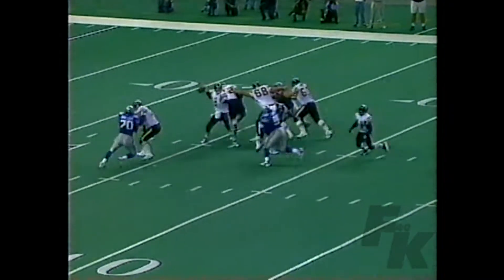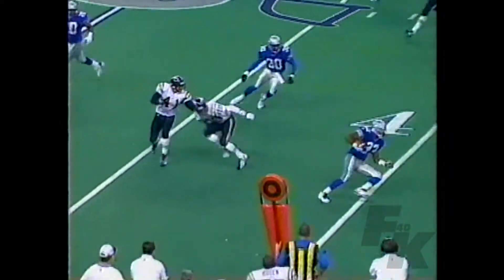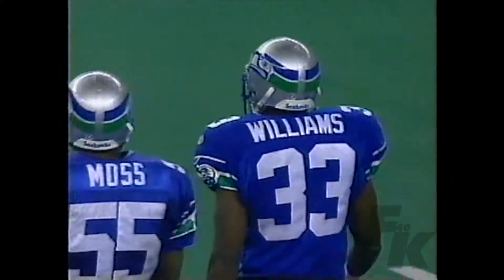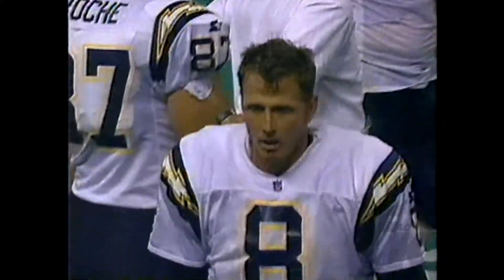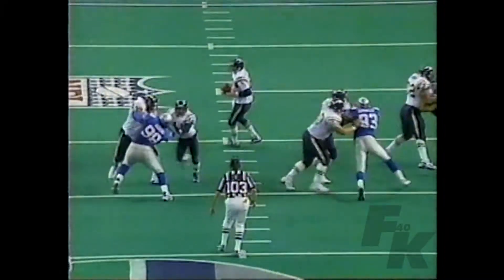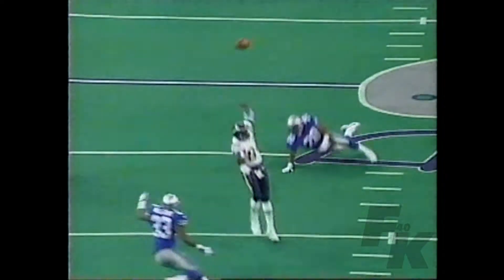Just a basic rip move to the outside. Salisbury throws it down underneath, and Jay Bellamy makes the initial touch of the ball, tips it up. Sean Salisbury making a bit of a homecoming against the team for whom he first played all the way back in 1986 — another rough moment right there, as Bellamy gets his hands on the ball. Number 20, Jay Bellamy.